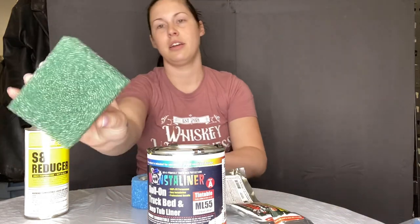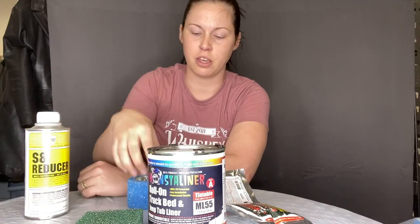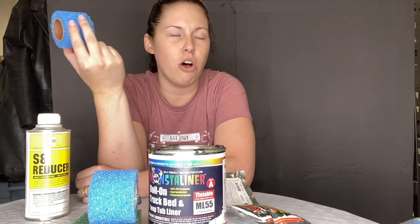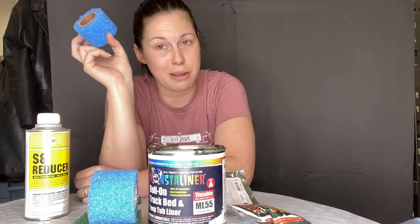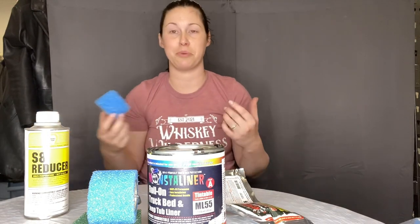Inside the roller kit is a sponge, a roller with a handle, and an extra roller. This is really important: always order extra rollers, because you do not want them separating on you when the liner starts to get tacky. They sent me a whole bunch of extras, which I'm excited about since I'm planning to do at least three or four different tests today.